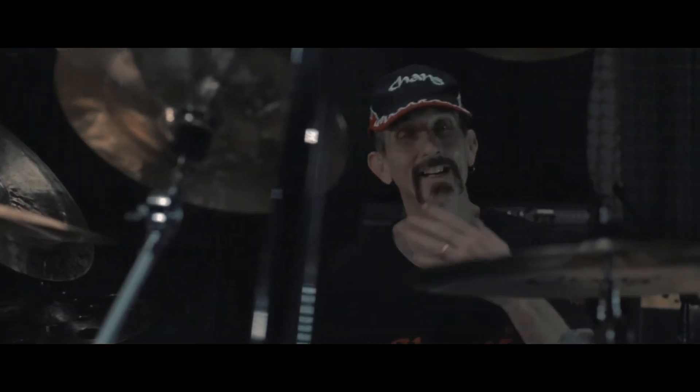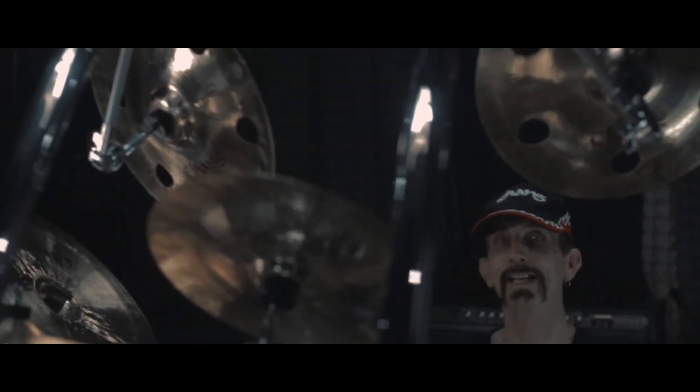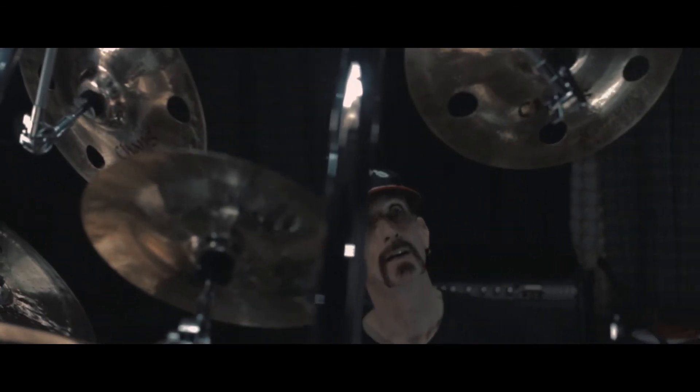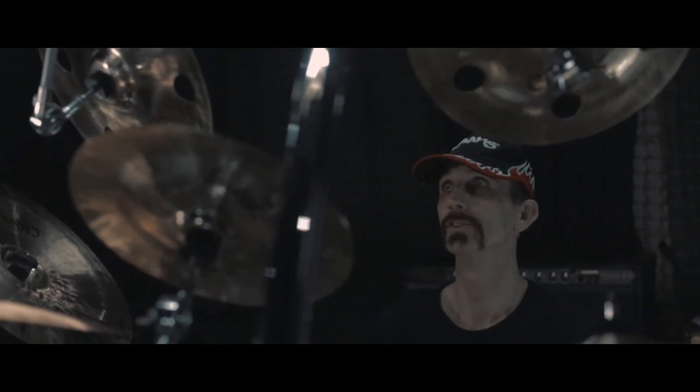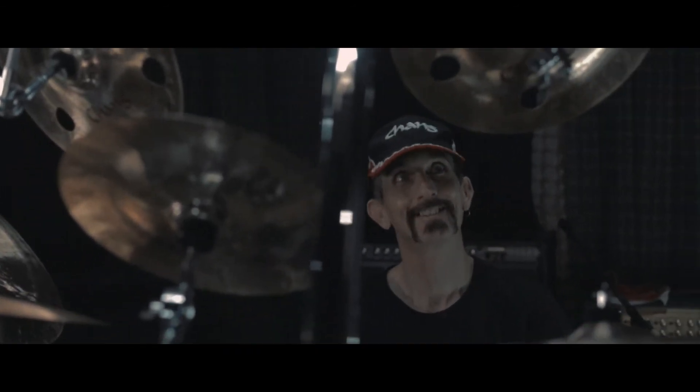Mounted above, I have two of the same type of cymbal, which is the Chang Olan Series China. Both of these are 14-inch, and a lot of people wonder why I have two of them — it's because two of them is better than one.